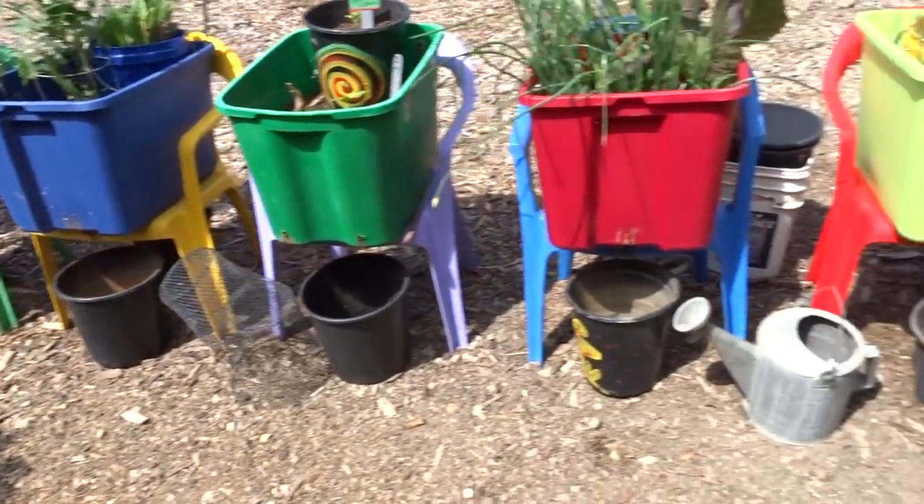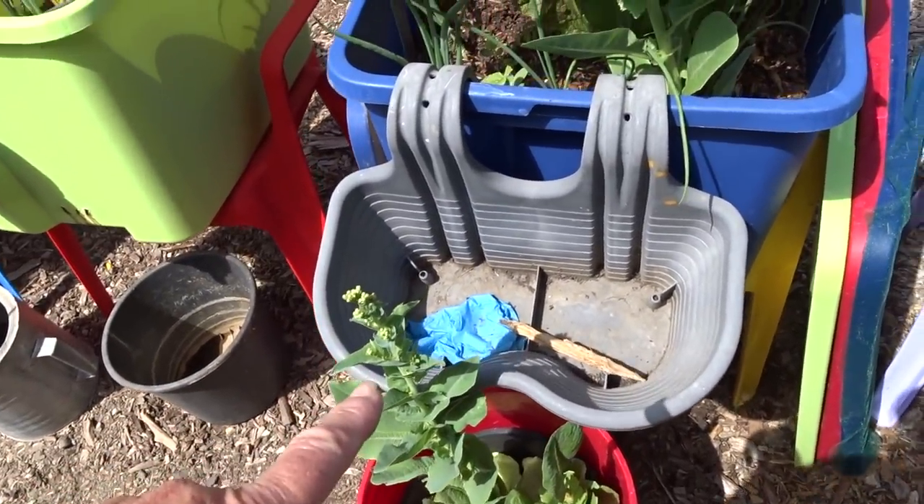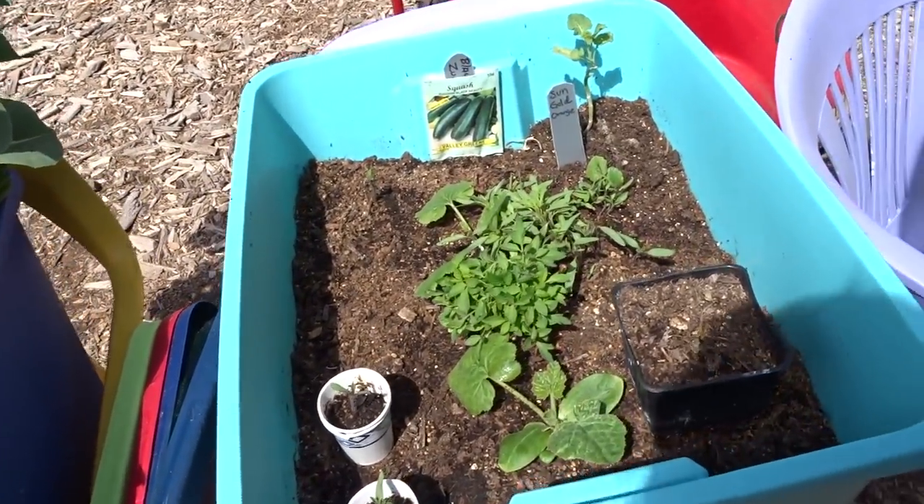And the last one over here is just a lettuce growing in here. Again, it's going to seed. I'm going to collect a lot of the seed — it's the easiest thing in the world to grow.